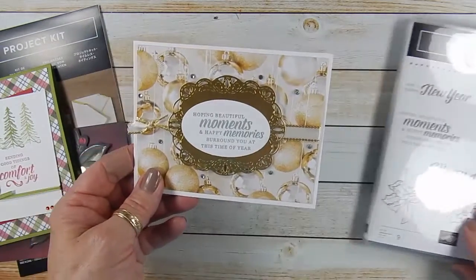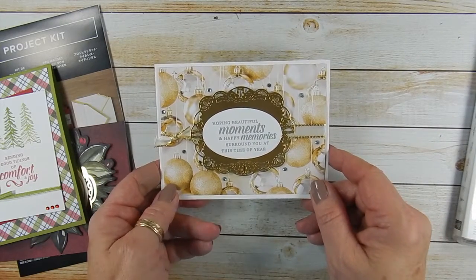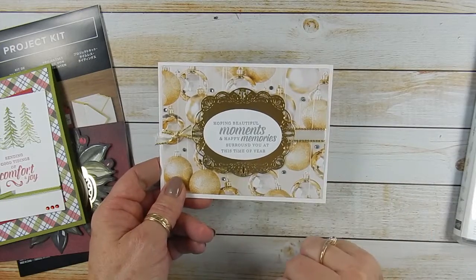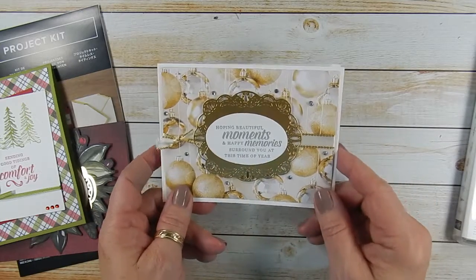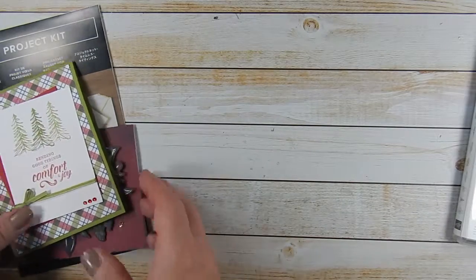I also made this card — I thought I'd show you. This is using the new All is Bright Designer Series Paper and some gold foil. It just makes stunning cards.